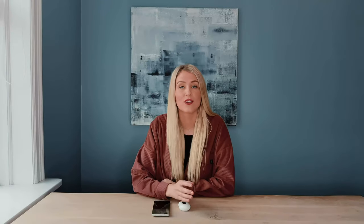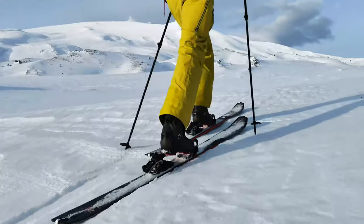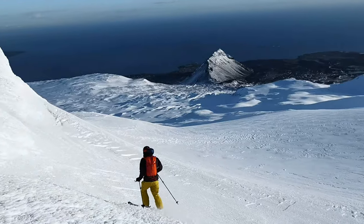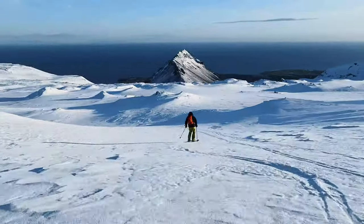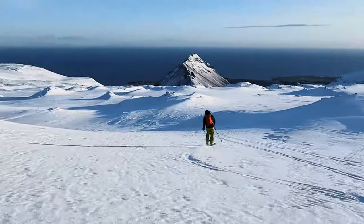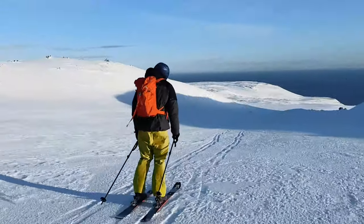The next feature I'd like to talk about is image stabilisation. I took that out for a test by going ski touring up a mountain and decided to film my friend handheld when we were skiing down the slope. Even though the snow was pretty icy and rough and I was holding the phone, the footage turned out surprisingly stable.